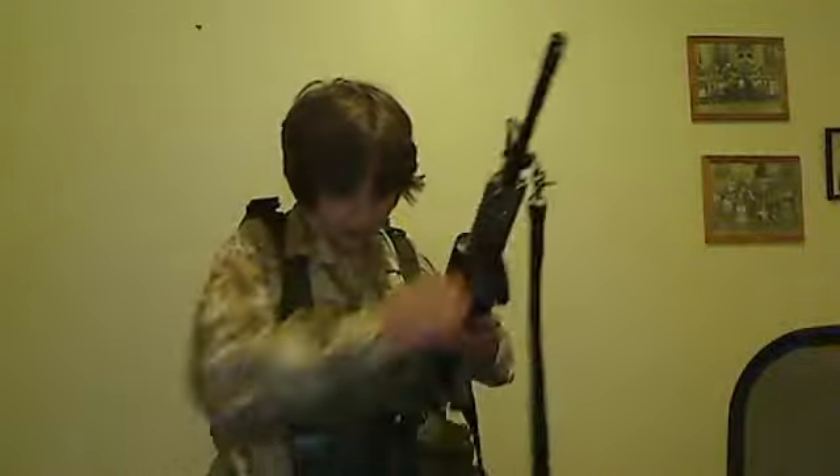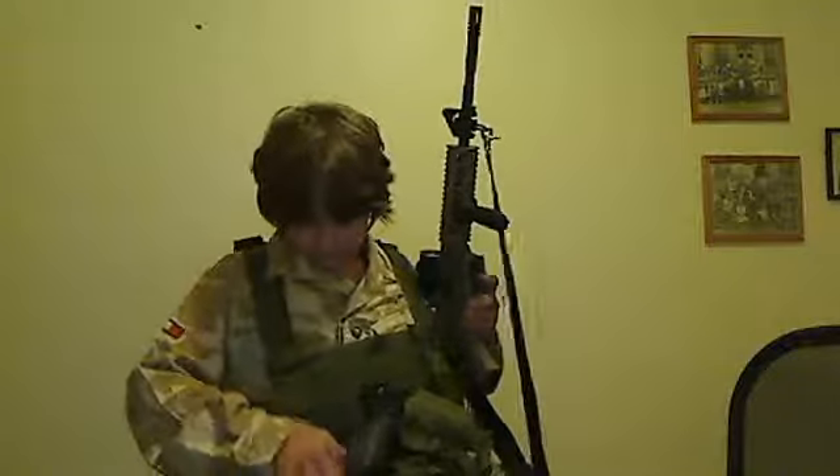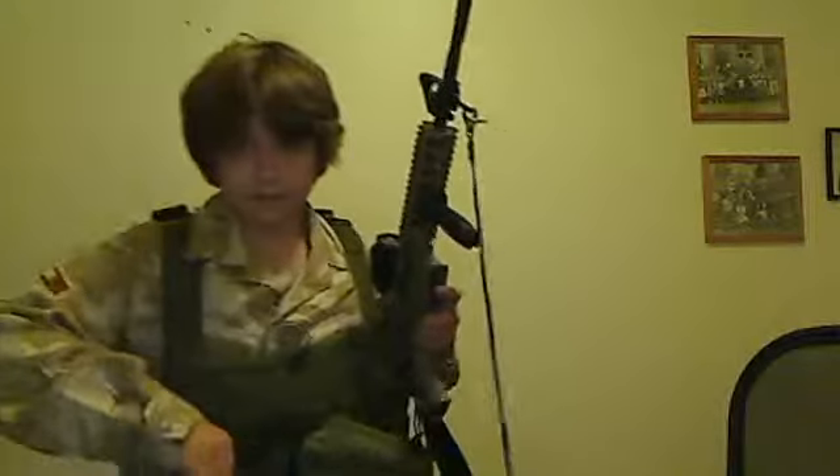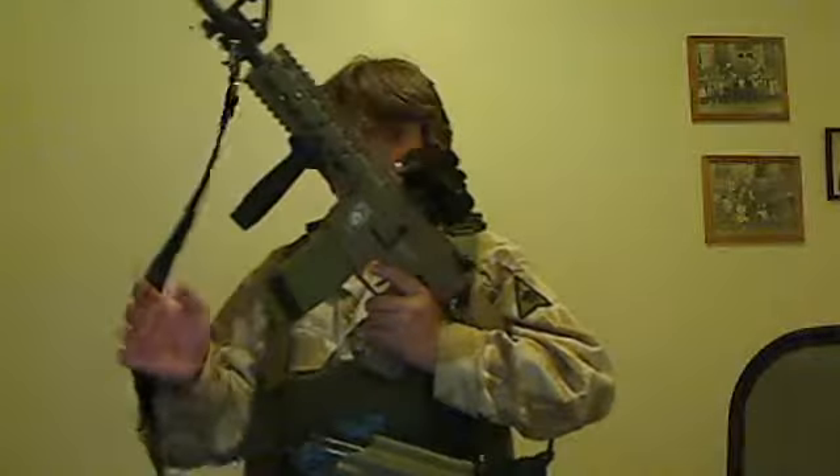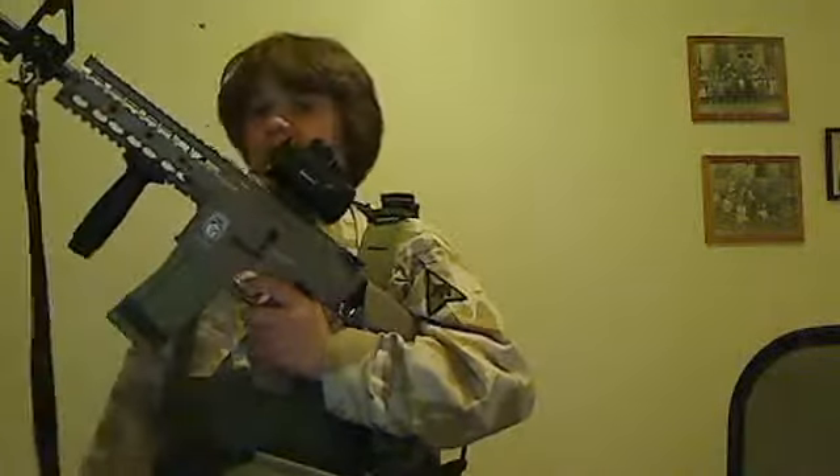What I run in this thing are mag mid-caps. These are available for like $9, and they don't ever jam on me, and they work fine. I put a little black tape on them, so if I lose them, I know it's mine.